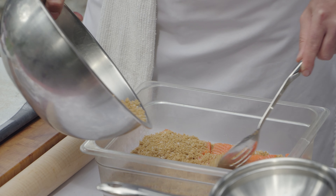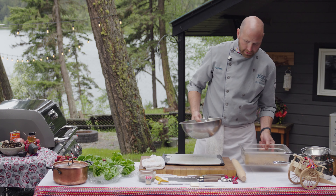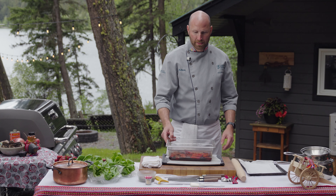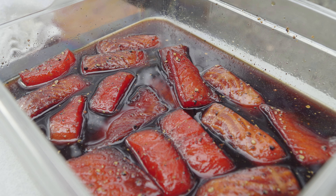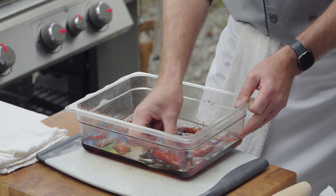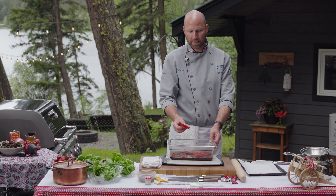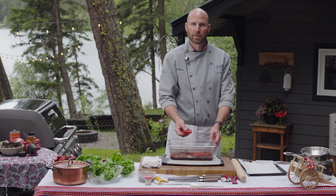I'll pour it over top. I could probably do a whole fish with this amount of brine. I'm going to put it in the fridge overnight, wrap it with saran wrap, and then grab the one I did yesterday. This is a fish that's been resting overnight in the brine solution. A lot of the moisture has come out — it's dissolved the sugar and salt and concentrated. It's a lot firmer in texture, salted and cured. I could just eat this as is — it'd be more like a cured fish, similar to lox.